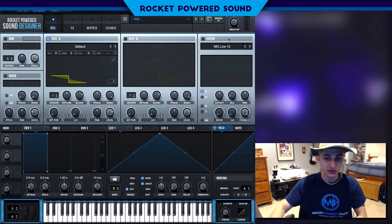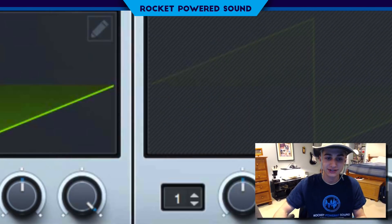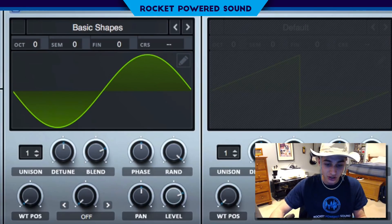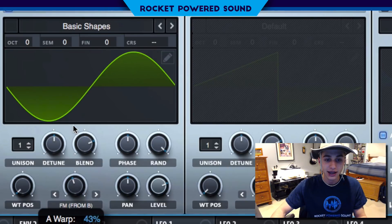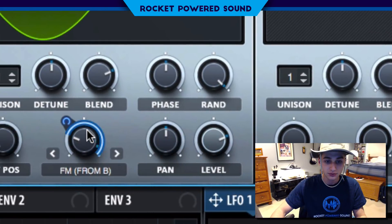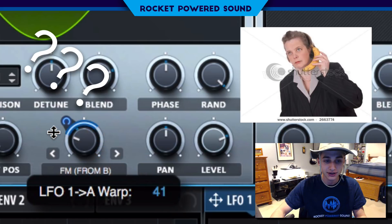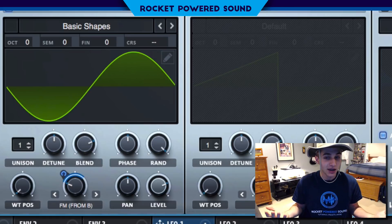First things first, we're going to be starting off with basic shapes. We're going to be running a sine waveform here and just go ahead and turn on our frequency modulation from oscillator B. So oscillator A, which is a sine, is our host here. Go ahead and take our LFO now and modulate that. We can't really hear much because it's a sine waveform and there's not much going on here.